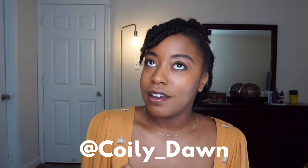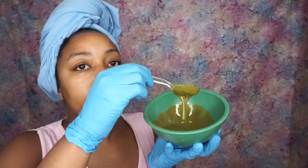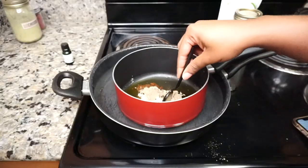Hello, my name is Dawn Bodie, better known as Coily_Dawn, and welcome. So excited for you to join this six-week course where we're going to dive in to Ayurvedic Herbs.